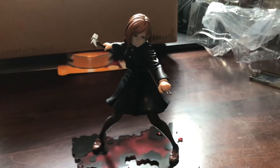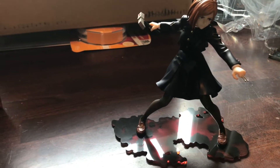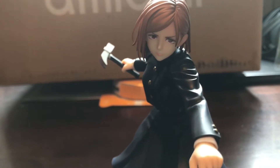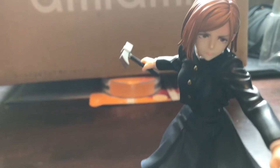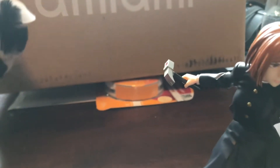Oh my god, there she is — she's looking great. This is made by Kotobukiya. She looks great. I really do like how they did her face; they captured her eyes pretty similarly to what it looks like in the manga. I like how they did her hair too, like the movement of it. And her hammer, of course, with the little heart detail on top.